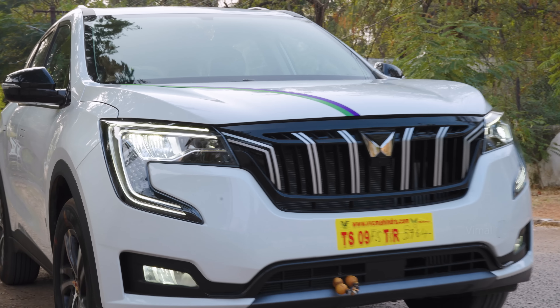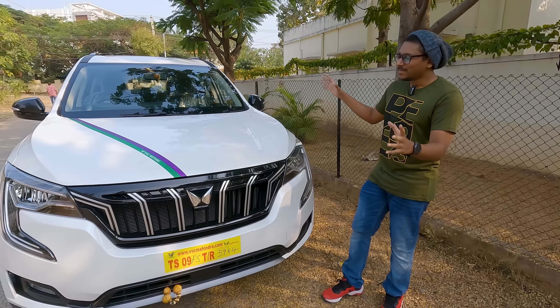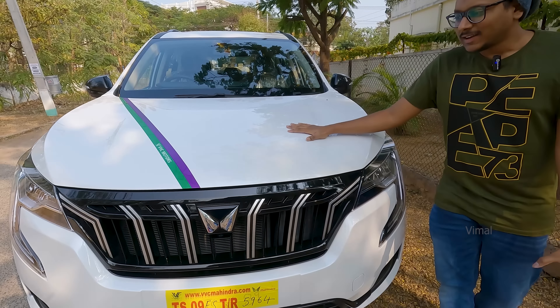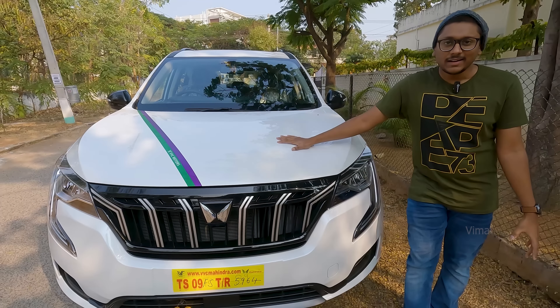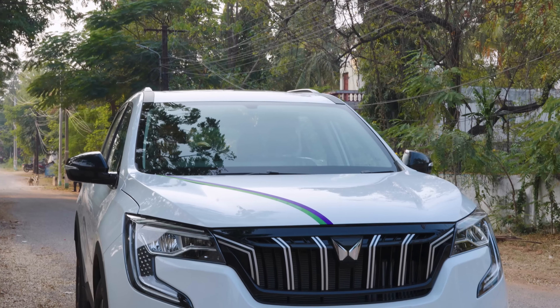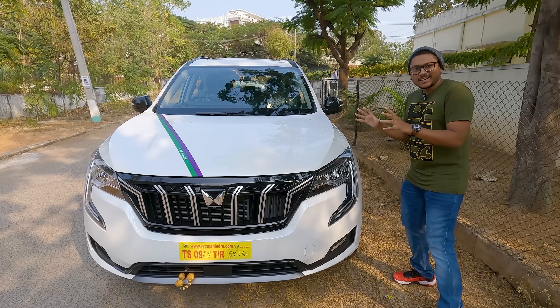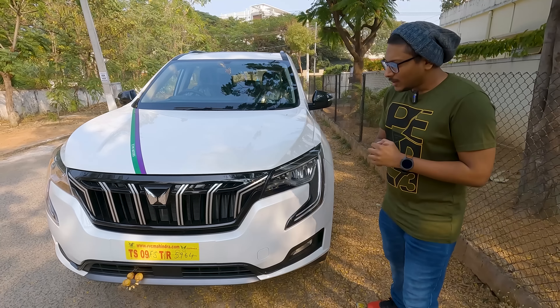The car is Mahindra's all-new XUV 700 and it's a beast, guys. Look at this — it's got an amazing road presence. It's available in different colors and we actually went with the white variant, which looks very sporty. Look at the whole design — you've got black elements, black accents, sort of looks like a dual-tone edition car and gives you that sporty kind of vibe.